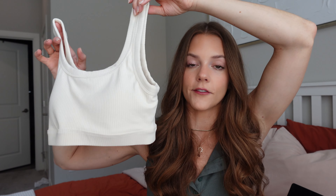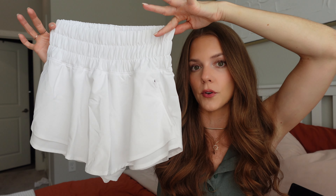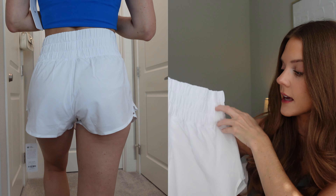I saved my favorite item for last and I have it in two colors. It's a skort — not shorts, not a skirt, a skort — and I have it in white and true navy. It has a super thick stretchy waistband. In the front it has a skirt look, but when you pull it up it has shorts underneath, and on the back side it's just shorts. It also has built-in underwear, so it's perfect for running, walking, or hiking.